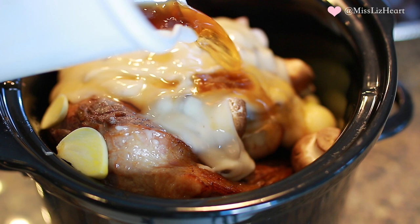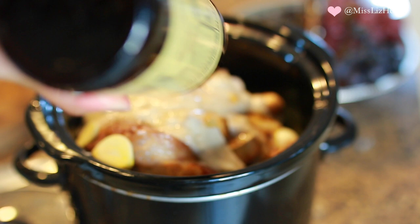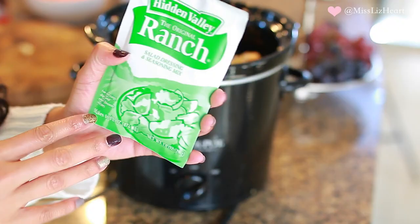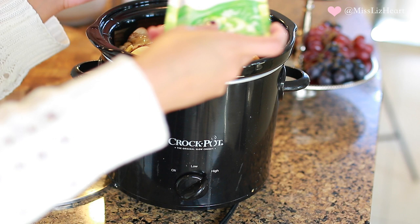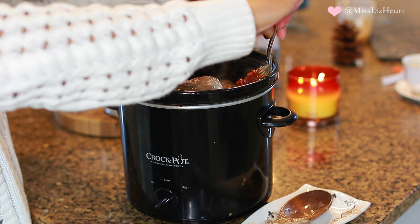Then add half a cup of beef stock and about two tablespoons of Worcestershire sauce. Add either one large bay leaf or two small bay leaves. Another key ingredient that gives it a lot of flavor is ranch dressing in the powder form — I know it sounds really weird, but trust me, this is going to make a huge difference. Then I like to add sun-dried tomatoes; it gives it a little bit of a tanginess to it. I just add about half a jar.